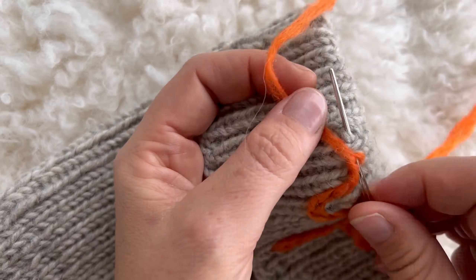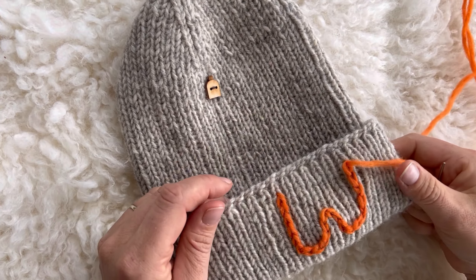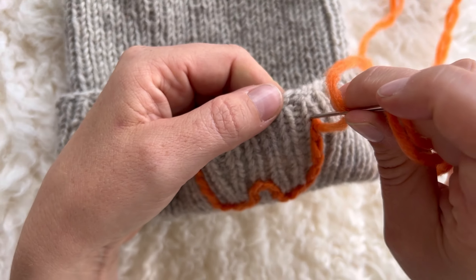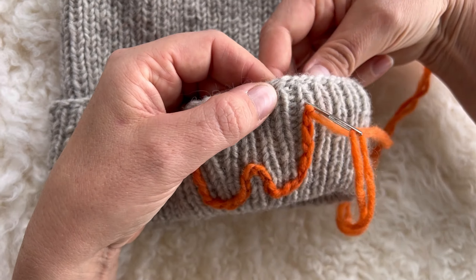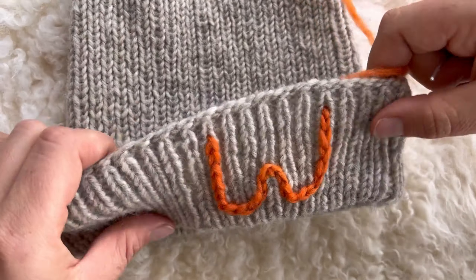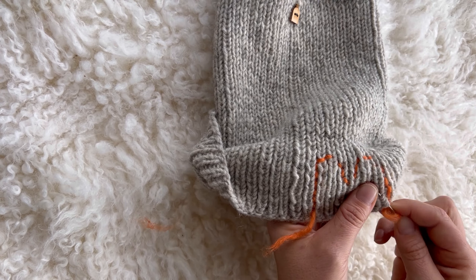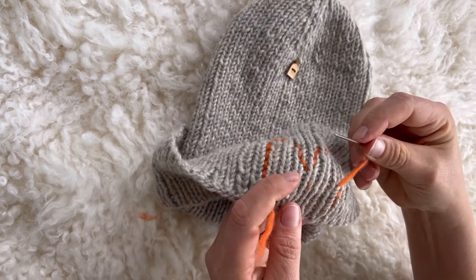After finishing tits, put the needle in just outside the last loop and finish to the wrong side of work. Cut yarn and weave in the ends by running the yarn three centimeters up and two centimeters down under the stitches.